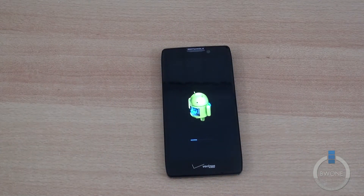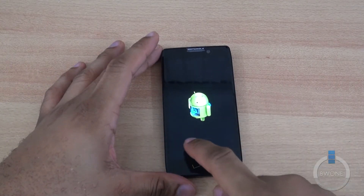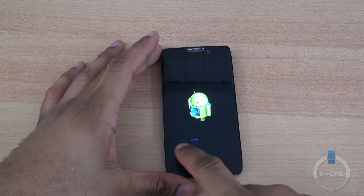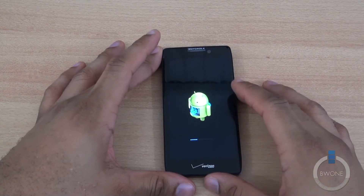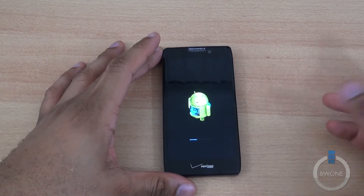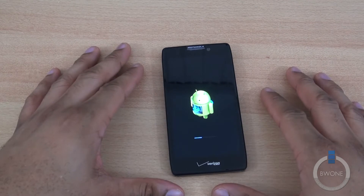Once you see your phone rebooting, you're going to get the Android robot with a little cube sort of rotating inside of it. You'll see the little status meter going up there letting you know that the update is installing. It doesn't give you too much more information other than that, but at least you know when you're at this screen you are going through the update process.